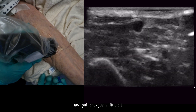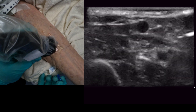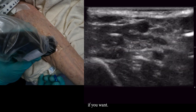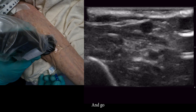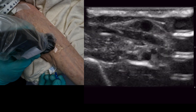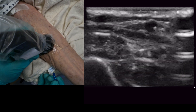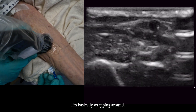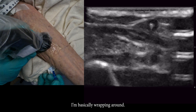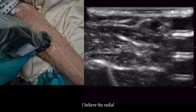Snagged on the other side, so I'm going to pull back just a little bit. Continue on. So I'm basically wrapping around — I believe the radial bone.